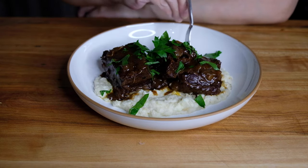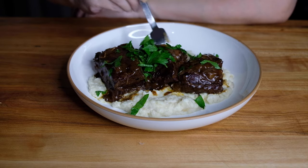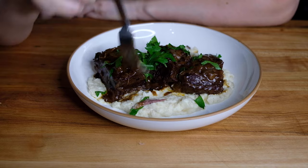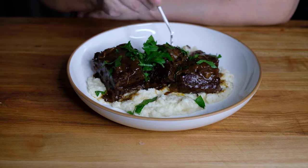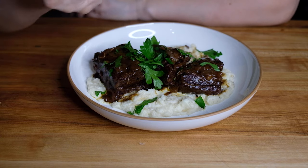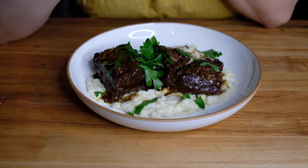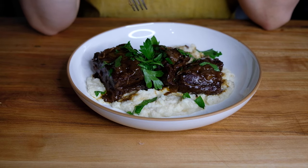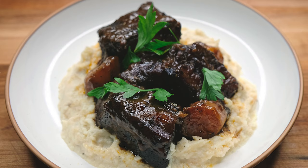Now let's give these a taste. You don't even need a knife for these — the ribs are tender and there's just so much flavor. There's such a richness to this dish because of the ribs and the braising liquid. The celery root purée is creamy and subtly celery-flavored, and really a perfect pairing.